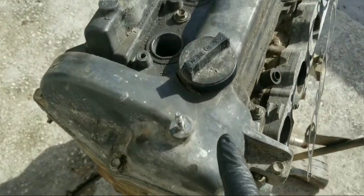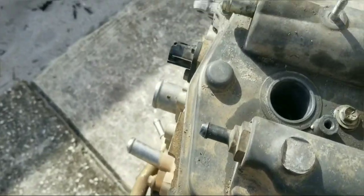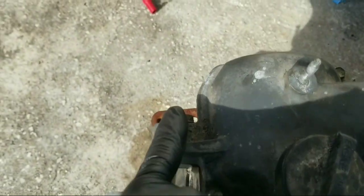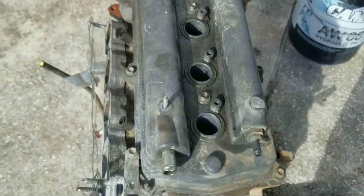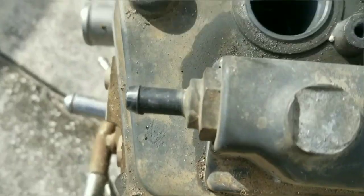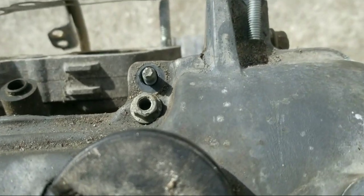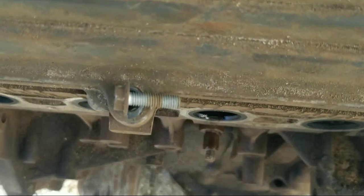Let's start by taking off the valve cover. We have 1, 2, 3, 4, 5, 6, 7, 8, 9 bolts, 10, 11. Let's take a look at what those fasteners look like. Those two ones are much longer than these over here. That is a nut, and that is another nut. Here we have a bolt, here we have a bolt — these are two bolts. And that's the last one.